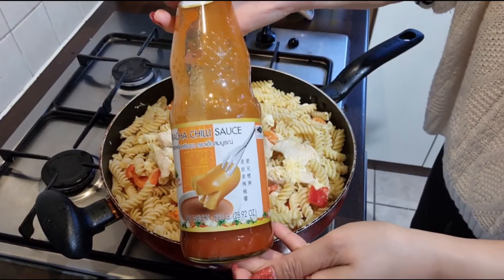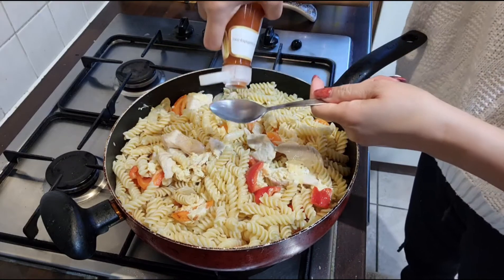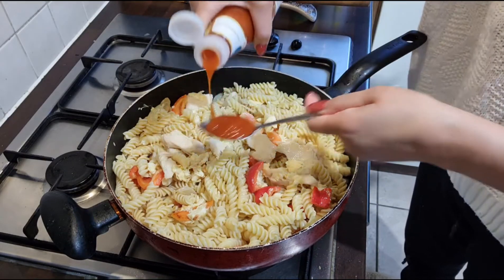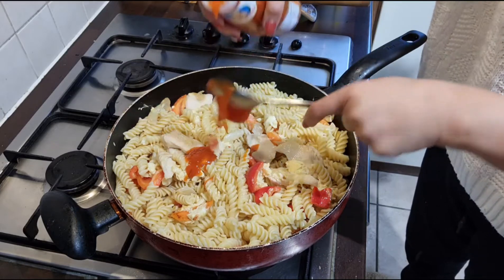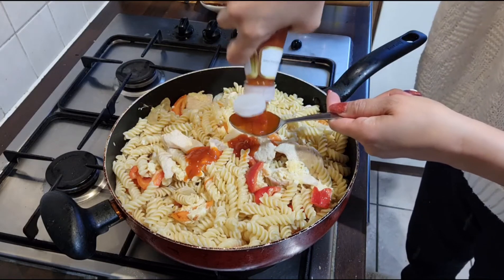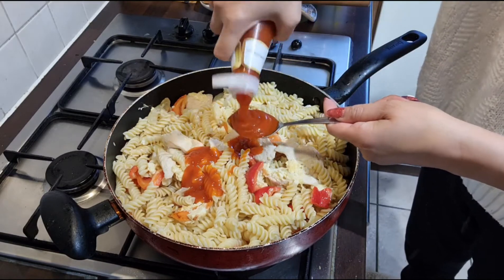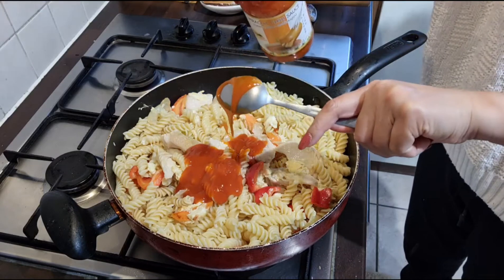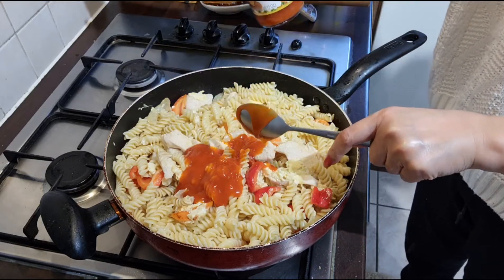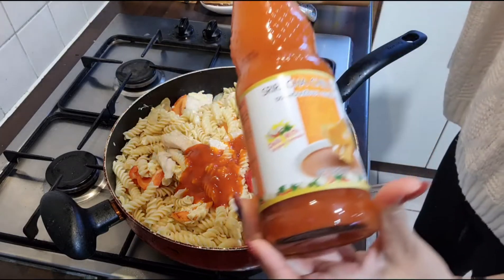This is chili sauce — we put in four tablespoons total. You can see all the sauce going in.